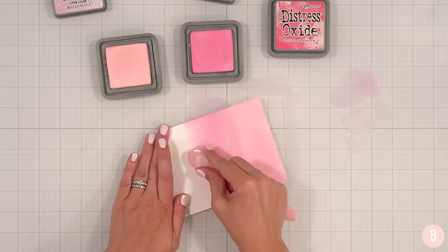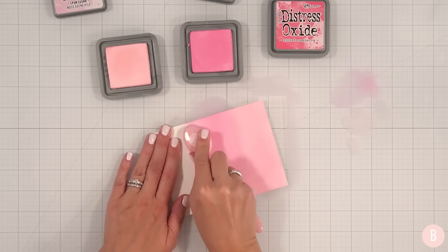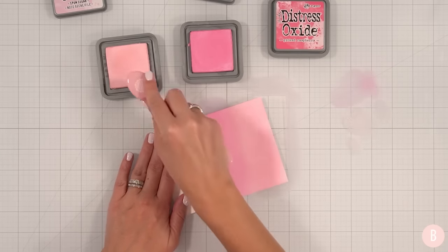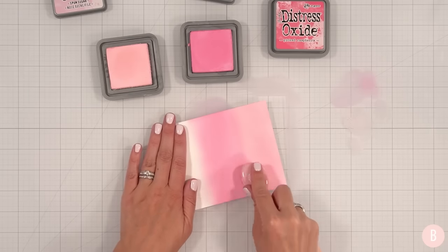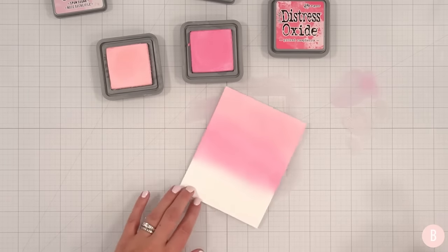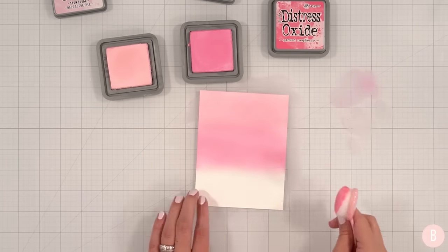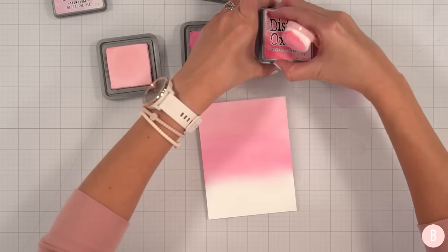Just a tad more. I'm just going to grab a little bit of my last color to come in and just create a little transition. I think that looks good. I think I'm happy with that. Let's now do Picked Raspberry.